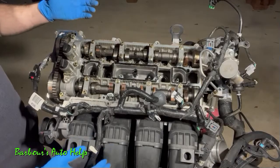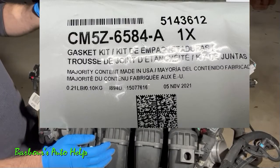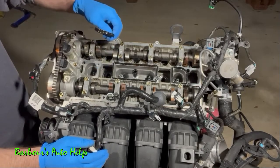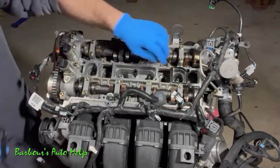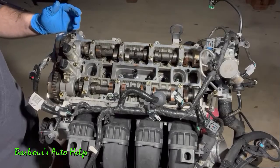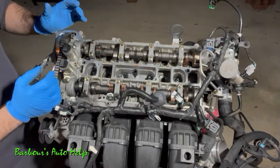Now there are several pieces included with this valve cover set — this is a Ford part number, and I recommend going with a Ford part for this repair. It includes spark plug tube seals — one on each end and one in the center — plus the main gasket that goes all around the outside edge of the valve cover, and the VCT solenoid seals that seal around the VCT solenoids.